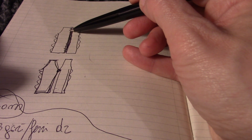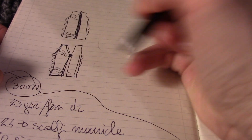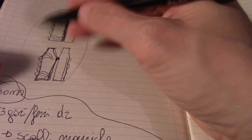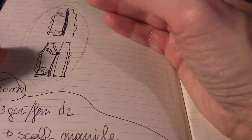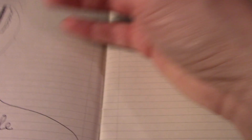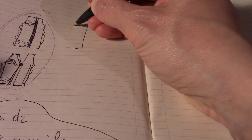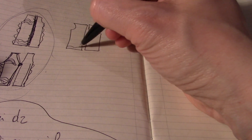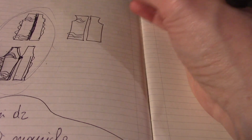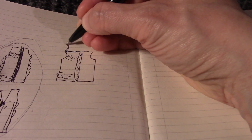Le due parti di dietro sono identiche alla parte sinistra del davanti, tranne per lo scollo: non si diminuiscono le maglie allo scollo, ma si va avanti fino al centesimo giro e poi si chiudono le maglie al 101esimo. Una delle due parti di dietro viene lavorata con le maglie rovescio-dritto-rovescio sia in basso che in alto, l'altra a legaccio, e poi si cuciono insieme al centro.